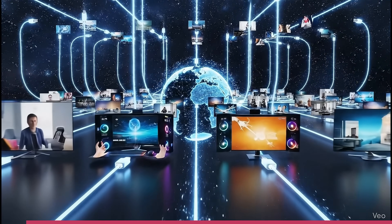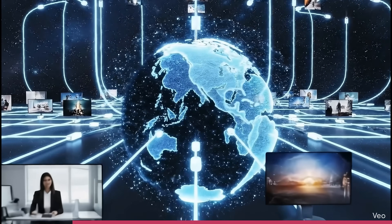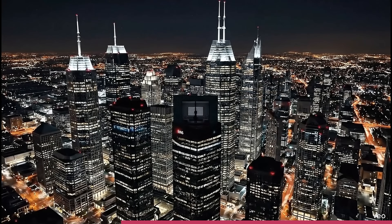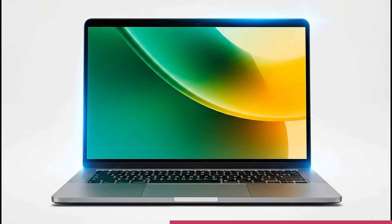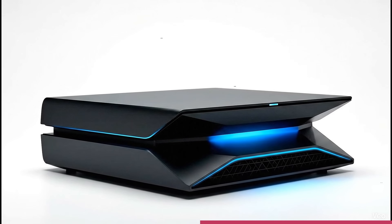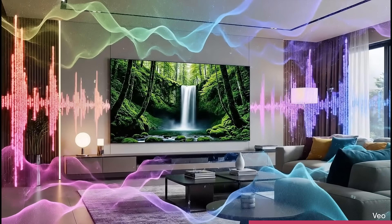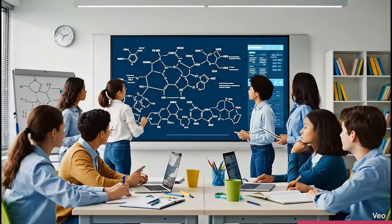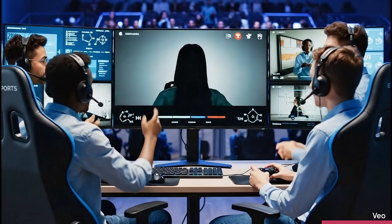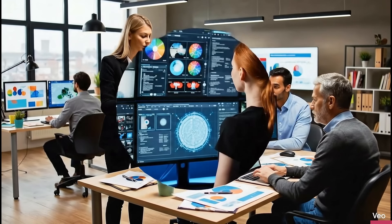HDMI technology powers the global ecosystem of connected devices, enabling advanced displays that deliver immersive visuals and sound across entertainment, professional, and everyday applications. As the preferred technology for digital AV connectivity, HDMI technology links billions of products worldwide — from HDTVs, set-top boxes, and laptops to gaming consoles, projectors, and audio video receivers. It provides reliable high-bandwidth connectivity needed for today's ultra-high-definition video, lifelike color accuracy, and immersive sound formats. HDMI technology drives innovation across industries including digital signage, medical imaging, education, and e-sports. With unmatched performance, interoperability, and scalability, HDMI technology continues to define how content is created, shared, and enjoyed around the world.